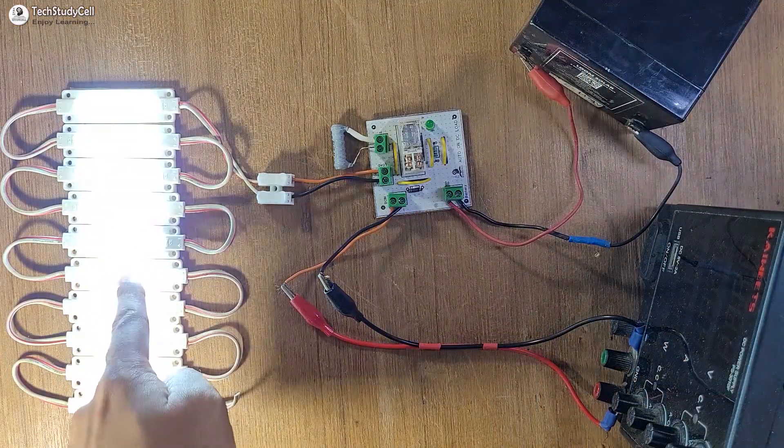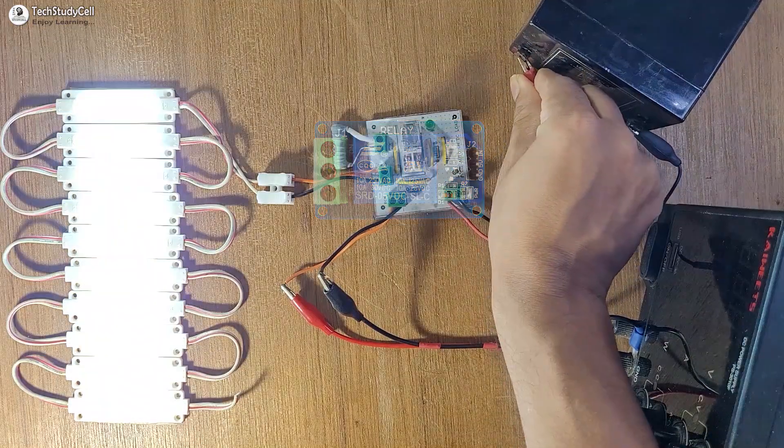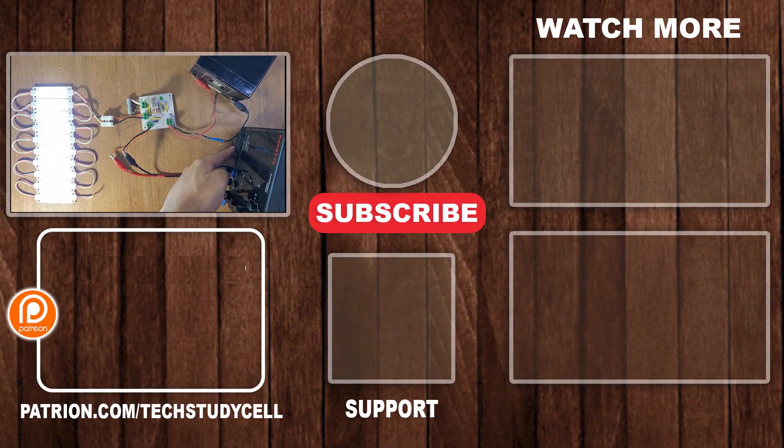You can also make the circuit using an SPDT relay, which is not recommended because you have to use a common ground. To provide complete isolation between the battery circuit and the DC supply circuit, I have used the DPDT relay. If you find this project helpful, please hit the like button and share it with your friends. Don't forget to subscribe for more such videos. Thank you for watching. Have a great day.